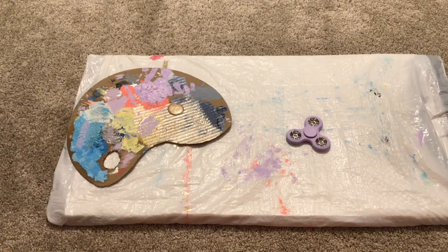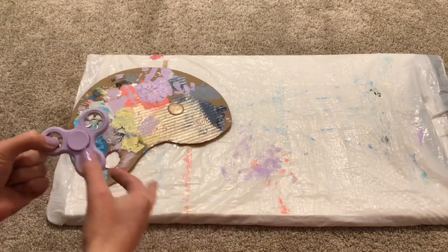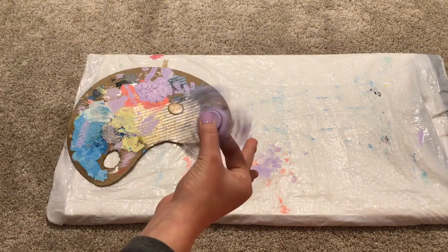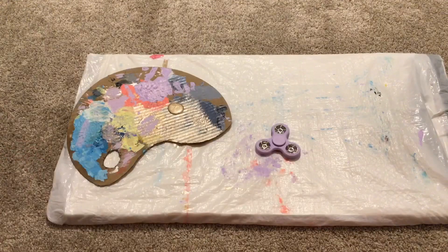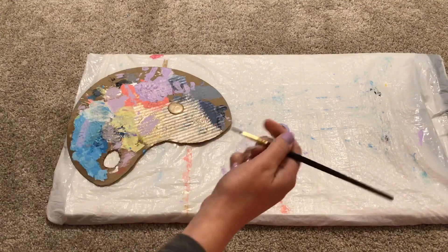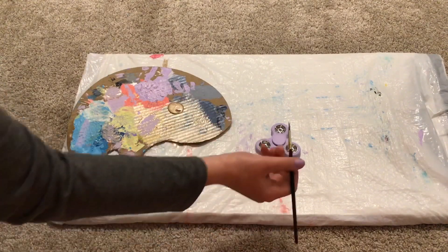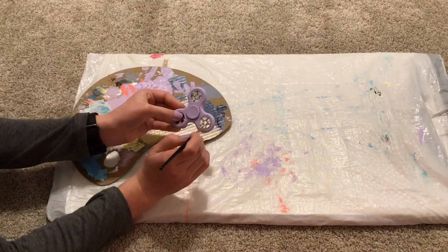I painted the whole thing besides the bearings — I'm going to do that on camera. But I painted everything else. These parts are still drying but it doesn't affect the spinning, so you don't have to worry about that. I'm going to use this brush because it has a little tip. I'm going to use this metallic paint and just paint it.